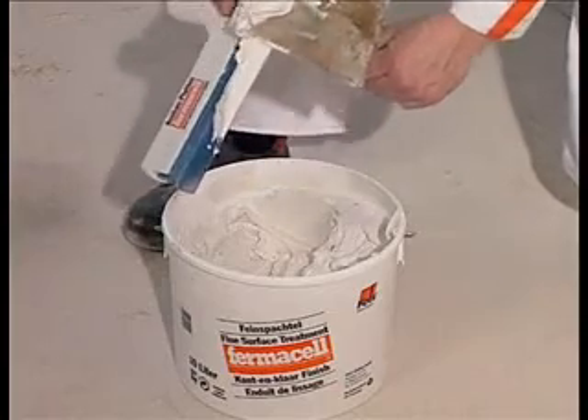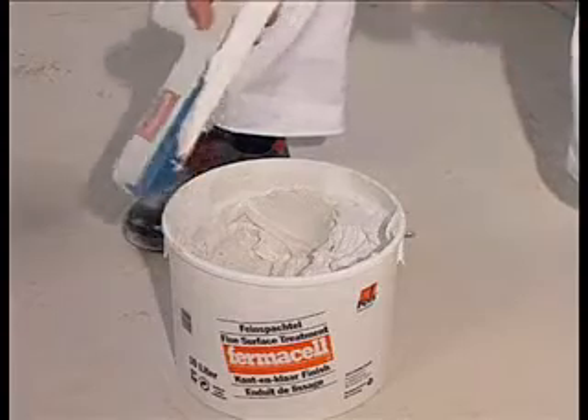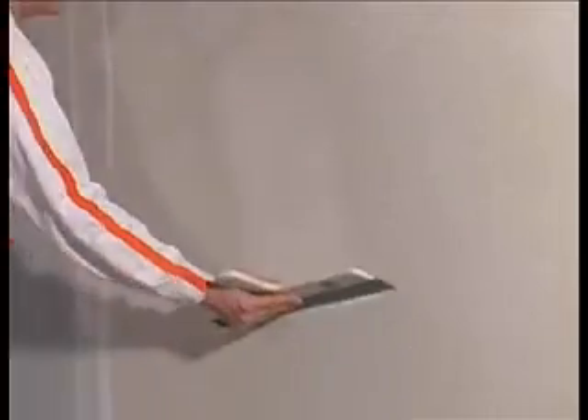For a plaster smooth finish, Fermacell fine surface treatment can be spread over the surface of the board using a squeegee or a wide spatula. The excess is removed, leaving a smooth finish that is dry and ready to paint within an hour.